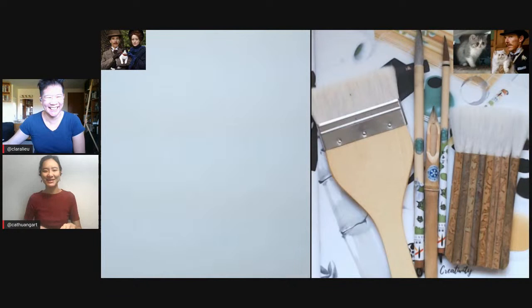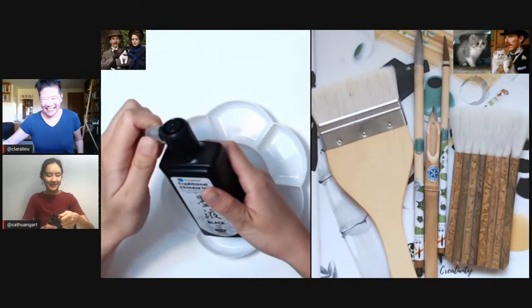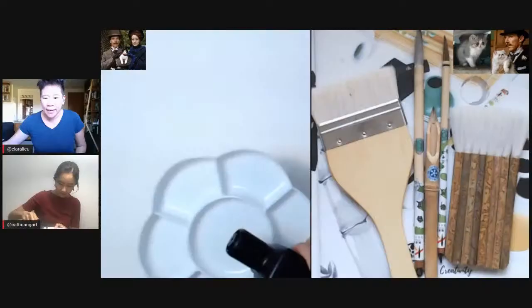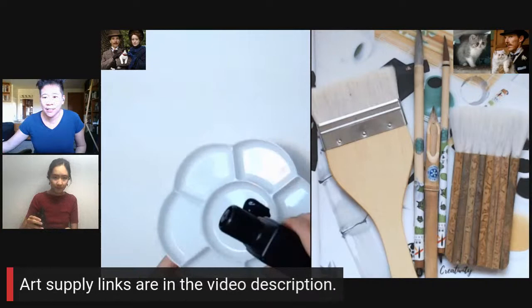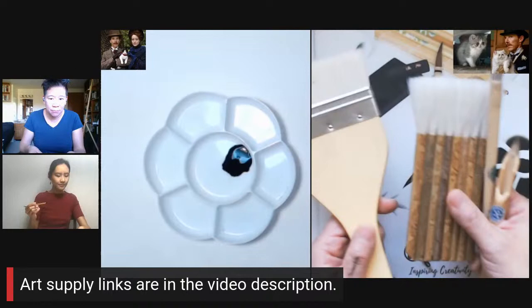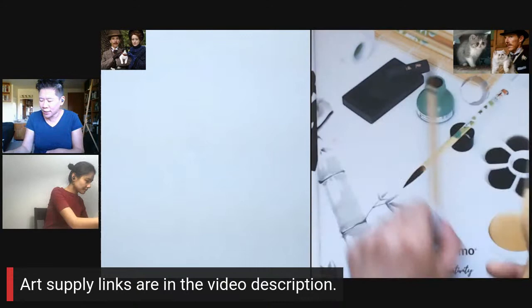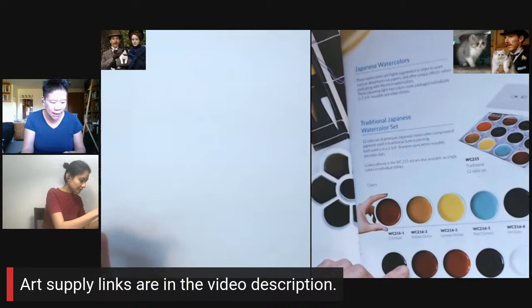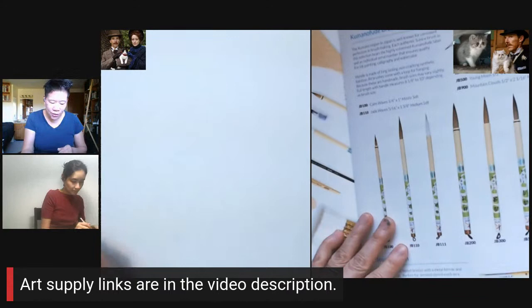Yes, I'm very happy to talk about the subject. Today we are using materials from Yasutomo. The links to all of the art supplies are in the video description below. Yasutomo makes these wonderful sumi brushes and bamboo pens. These hake brushes are great for doing really gigantic washes. You can see they have an amazing range of all different kinds of inks — Japanese watercolor sets, pearlescent ones, tons of really cool pallets. Look at their site because they have a lot of supplies that I think a lot of people don't know about.